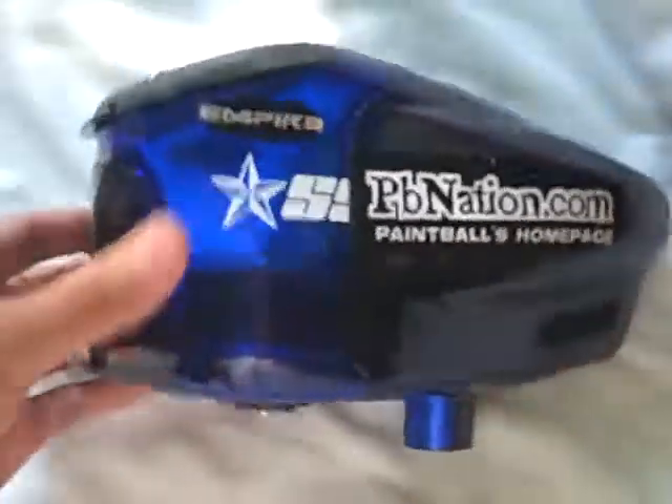I'm going to make a super quick video. Prophecy for sale. Feed neck — it's a teeny little crack, but I coated it in super glue, so you're good to go on that. It's not going to break.